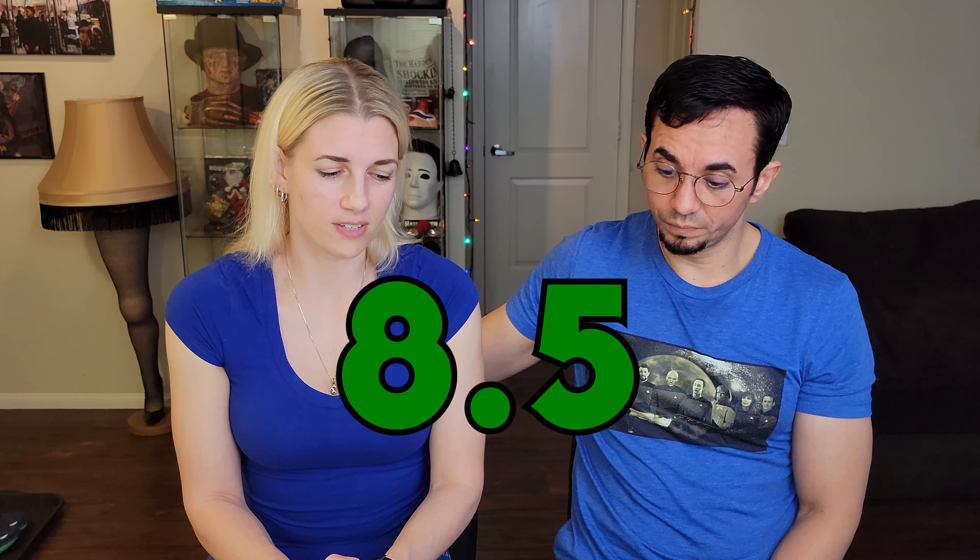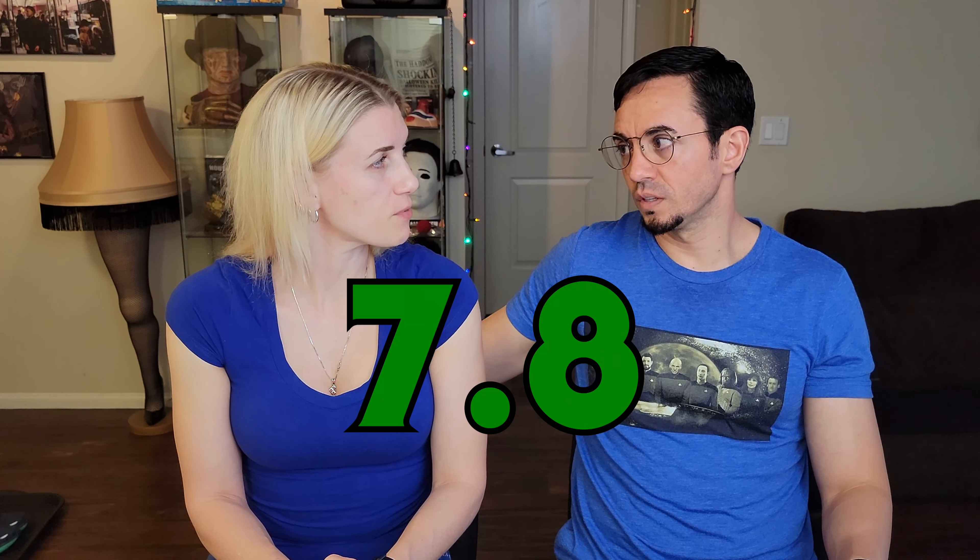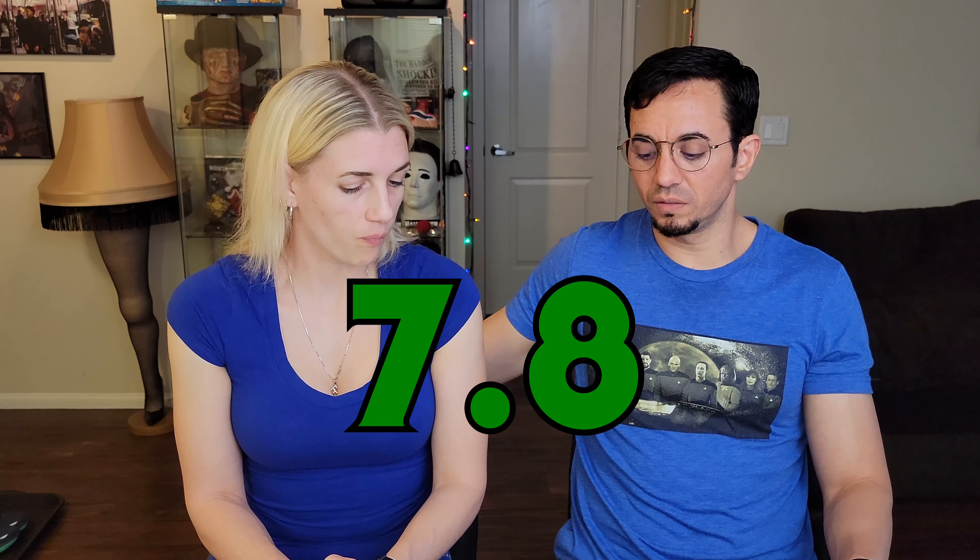Rating the Toffee Crunch Oreo: I'd give it probably an 8.5 out of 10 — very close to a nine, but we've had a few others that were even better, like the Dunkachinos. I would say 7.8 — they're really good, but they don't quite get past an eight for me. I kind of expected more of a crunch on the inside since toffee is typically very crunchy. They're really good though — toffee crunch Oreos get a recommendation.